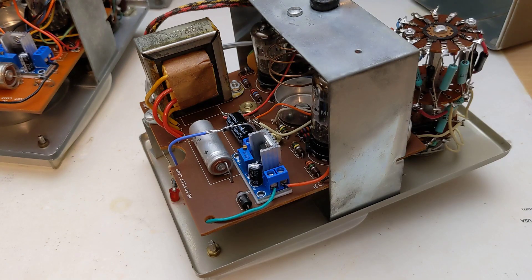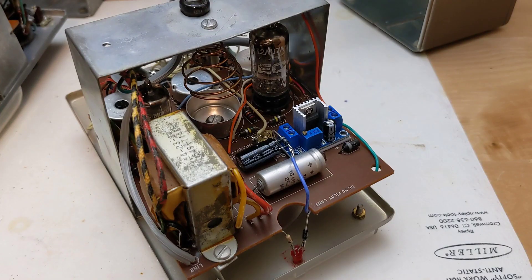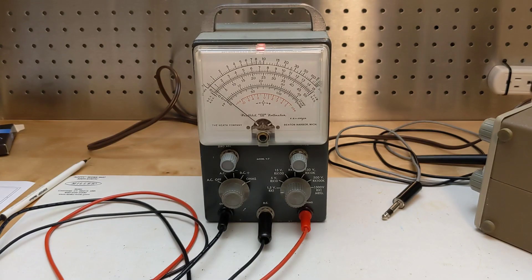This allows the modification to be reversed, since no holes needed to be drilled. I adjusted the output of the regulator to 1.55 volts DC. This worked well on the V7 and IM18 VTVMs. There was no discernible ripple on the DC, and no sag in voltage between open and shorted test leads, even on the lowest ohms range. The current draw with the leads shorted on the lowest DC ohms range was about 150 milliamps, less than the current drawn by the original pilot lamp.